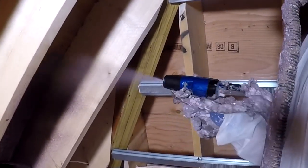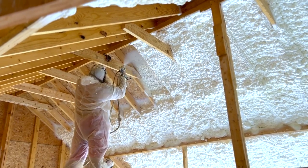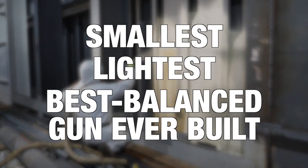The biggest breakthrough in spray foam and polyurea gun technology, Fusion FX is designed and created with the contractor in mind, delivers the highest quality results, and is the smallest, lightest, and best balanced gun ever built.